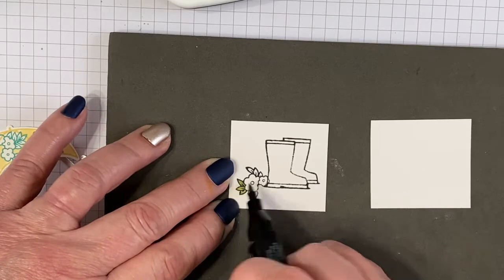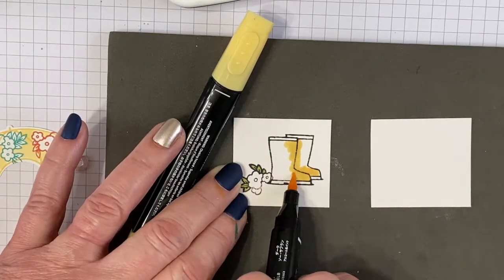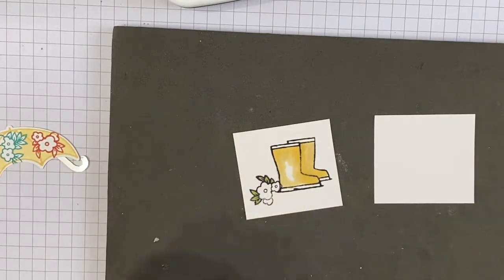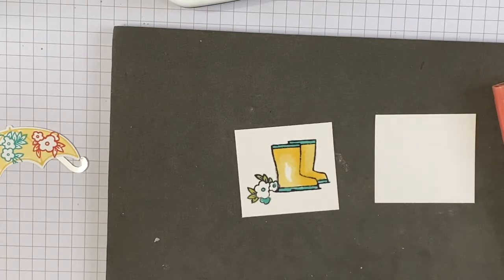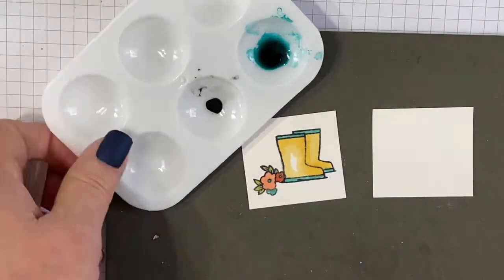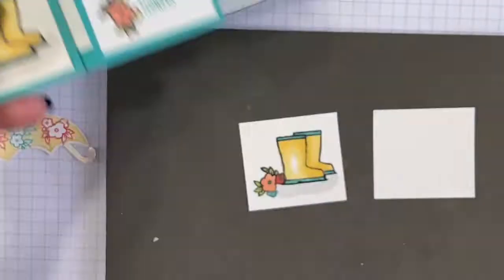I'm going to color the flowers — the leaves are Old Olive — then use Sew Saffron to color the boots. I'll start with the dark where I think the shadows are, then use the lighter, making sure to leave a little white space so you can see the light hitting it. I'll use Bermuda Bay to color bits and pieces of the trim on the boots, then Calypso Coral using both the light and the dark. The boots look like they're sort of flying, so I'm going to paint a little ground with Smoky Slate ink.